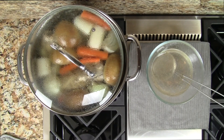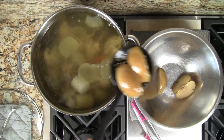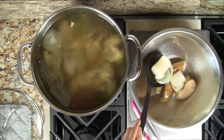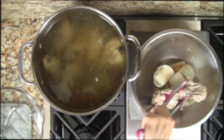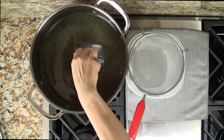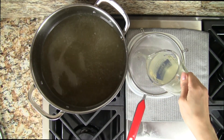After simmering for one hour, turn off the heat and allow it to cook for another half an hour. We are all finished cooking and now we can remove the vegetables and the chicken bones from the stock. So that the stock is nice and clear, we take cupfuls of the stock and pour it through a fine sieve.